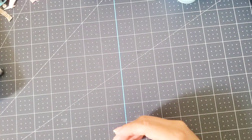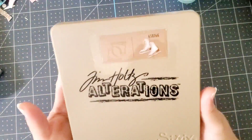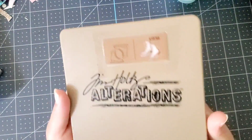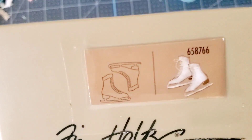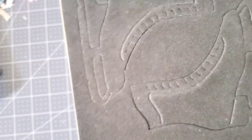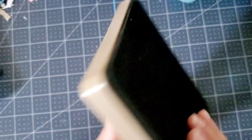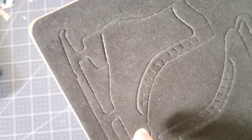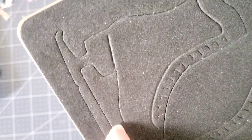Let me go ahead and show you what I ended up die cutting. I used this Tim Holtz skate die cut — it's a skate die, as you guys can see. With this one, you would have to do a lot of fuzzy cutting, as you can see here.